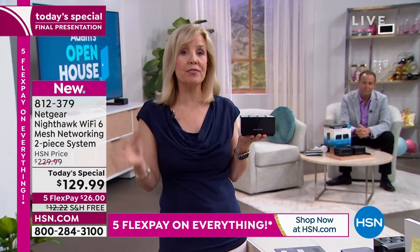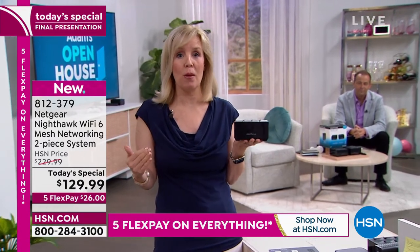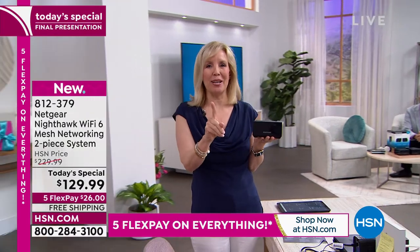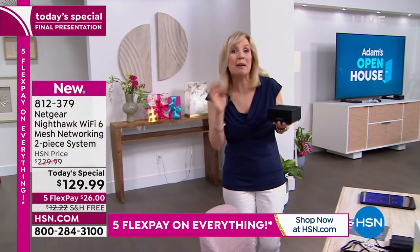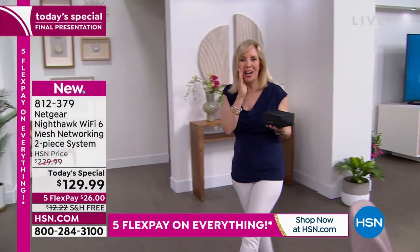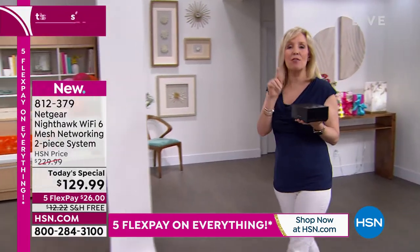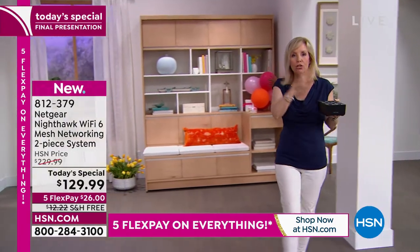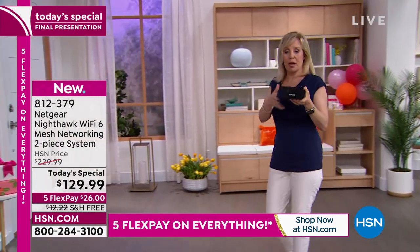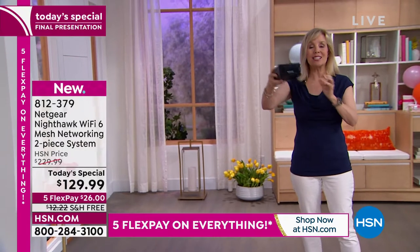They say in the next three to five years we're going to have between 25 and 50 connected devices in our homes — and many houses already have that. Adam spent $600 on a mesh system a couple of years ago, and it doesn't even have Wi-Fi 6. Wi-Fi 6 is faster and allows more devices to run simultaneously.